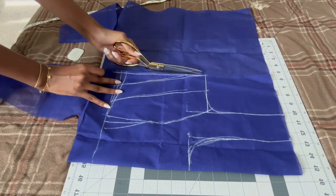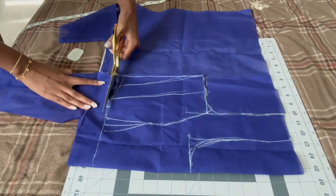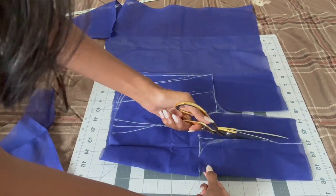That is basically it for patterning the blouse and you can go ahead with the cutting. I hope it made sense so far — if it doesn't, let me know in the comments and I can make a separate video on patterning.